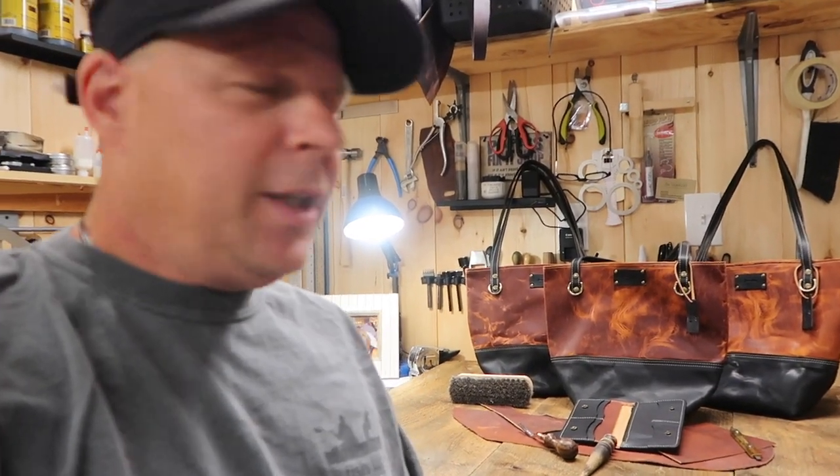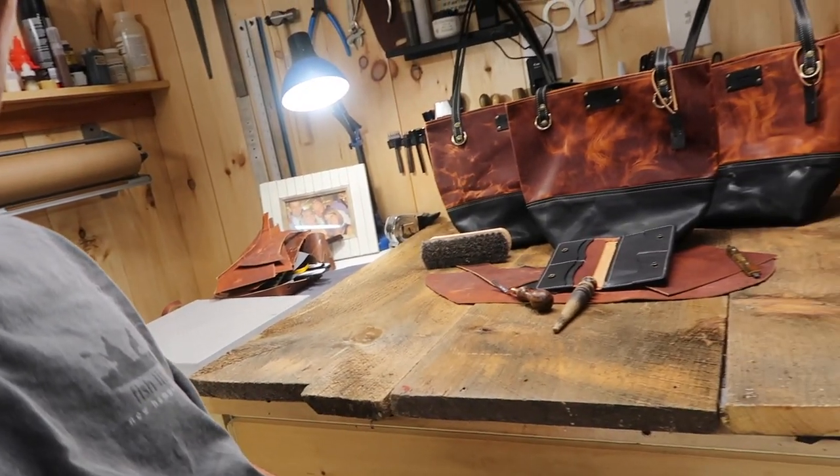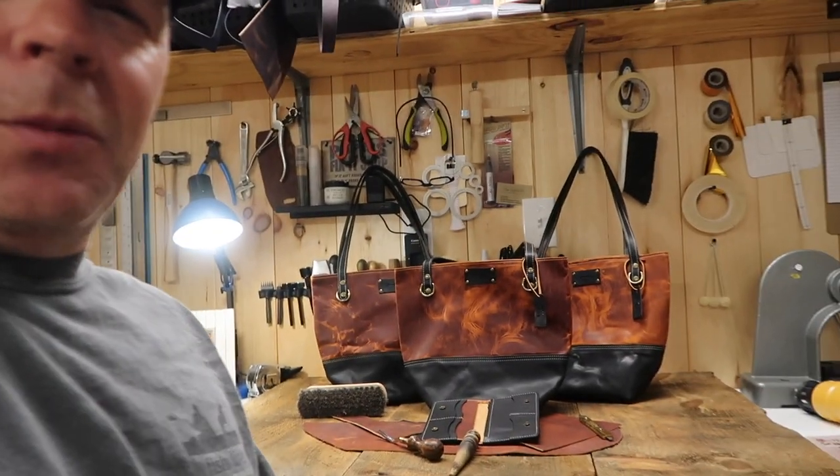Just trying to get it situated, trying to get the straps to kind of fall evenly, and then I just put a couple of tools out. I noticed some people on Instagram — that's how they take their pictures of their products. It kind of brings home to the people viewing it that it's handmade, by showing the products plus the work area where you're working. I think it kind of adds another personal touch when you're selling products.